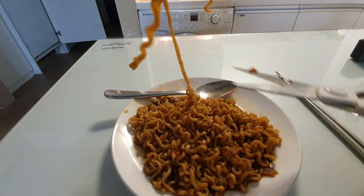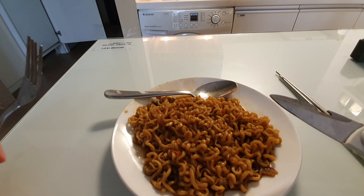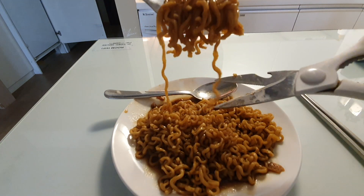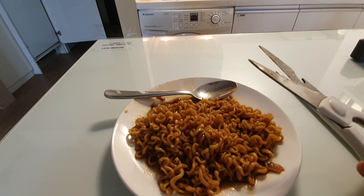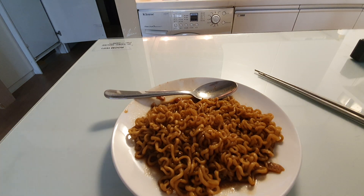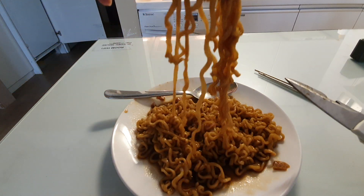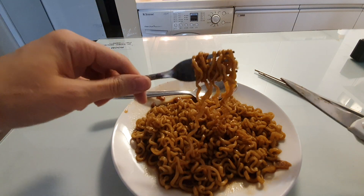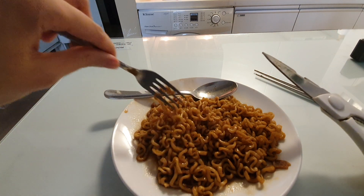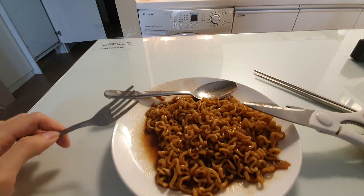I think I put too much water. I don't know why it goes black. It's okay I guess, but it's not as great as I remember it - I remember it being better. Maybe I didn't make it properly. Oh well.